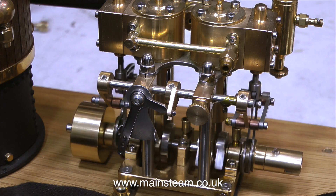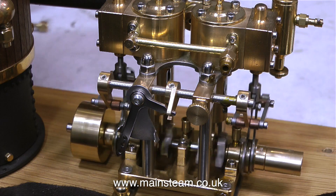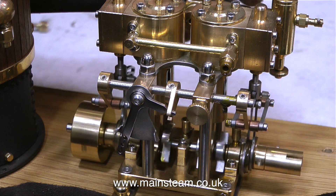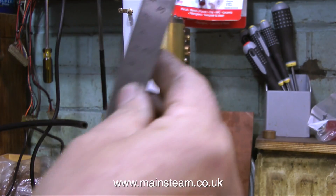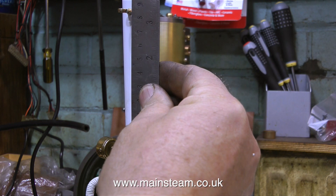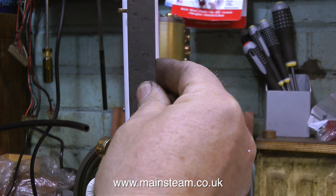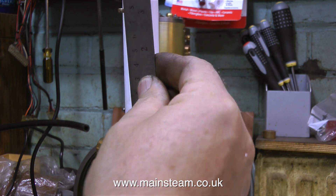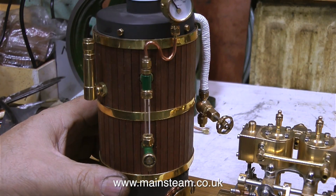I've worked on quite a few similar engines to this one. They're generally made in China and are very well machined — it's all computer machining. From my experience, though, working on Chinese engines, I do find that there are problems with them. This bracket on the chimney is not in line with anything. I think it's probably supposed to be in line with the safety valve to take a pipe, but who knows.